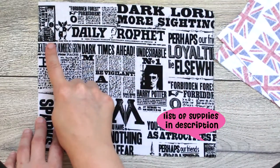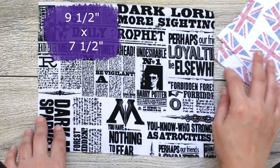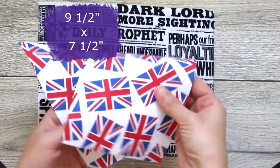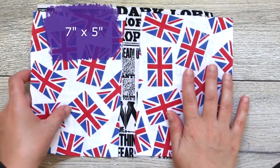The first pattern is quite easy. It starts with one rectangle measuring nine and a half inches by seven and a half inches, and two smaller ones for the lining measuring seven by five inches each.